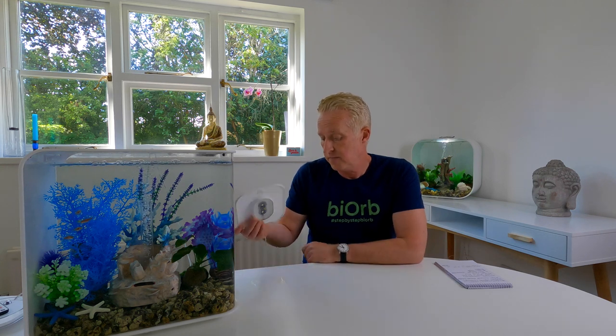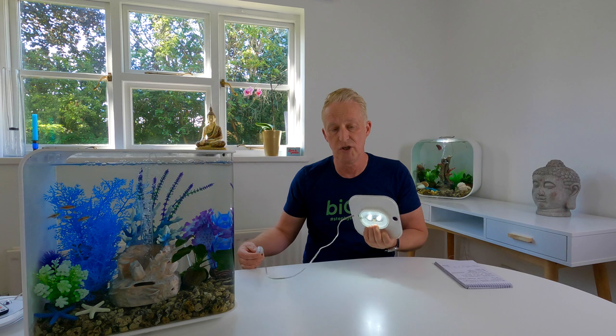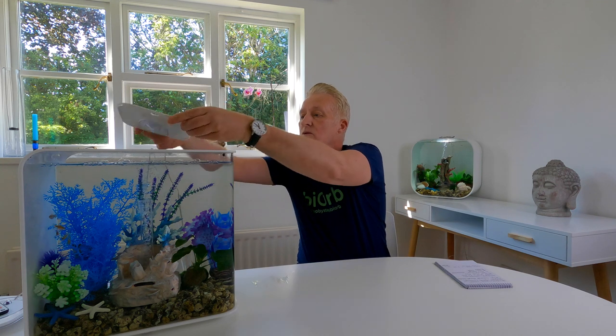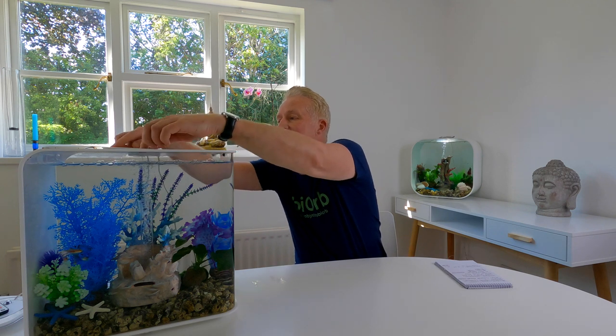Starting with standard lighting - this is the standard lighting and it comes with a switch. You turn it on, it's a constant light. When you want it on, you turn it on; when you want it off, you turn it off. It goes straight onto the top of your Biorb like this. I'll switch it on now - that's what it looks like.